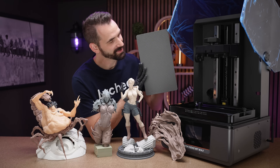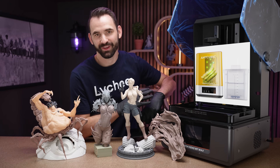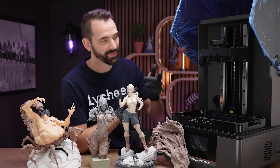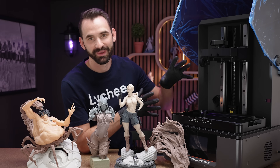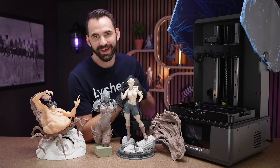With a larger build plate, you're going to want to print larger things. So make sure your wash station and cure station can fit everything. It's also going to require more IPA if you plan on printing really big things. If you're just using it to print lots of miniatures, that doesn't really matter.